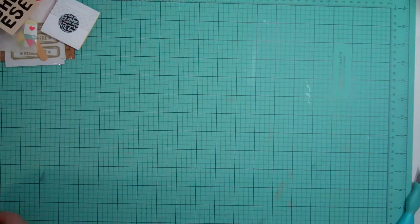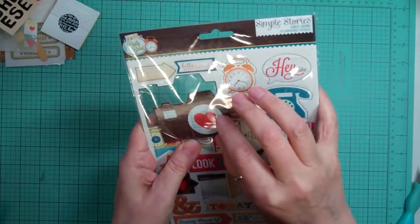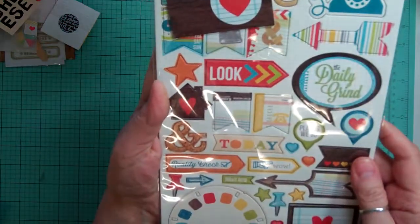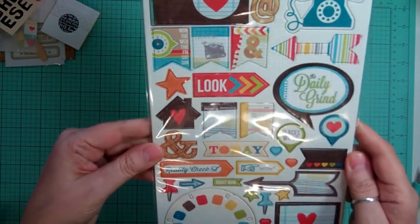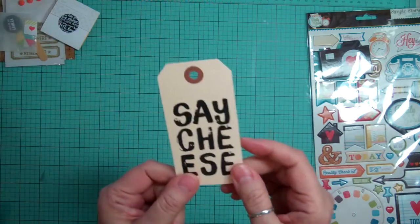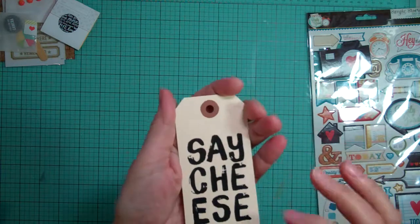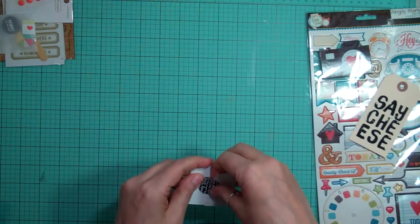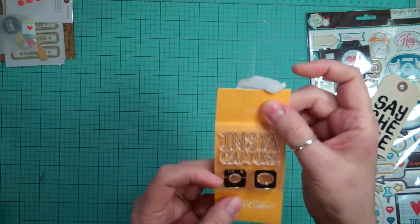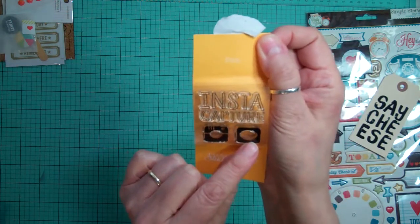So that was the pattern paper. For the embellishments, we got from the Daily Grind Collection from Simple Stories some chipboard stickers — there's quite a bit, there's 39 pieces, these are awesome, I love them. And a tag that says 'Say Cheese' and it feels kind of velvety — it's kind of weird, it's cool. And then for the stamp set, it says Insta Capture and it has a little Instagram and a little speech bubble. So that's super cute.